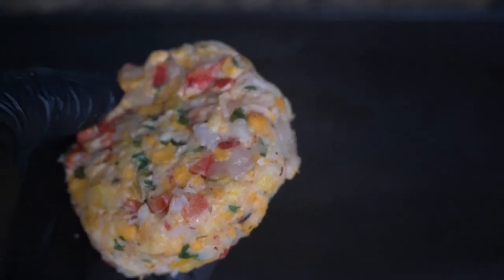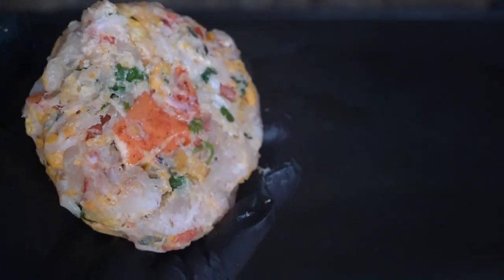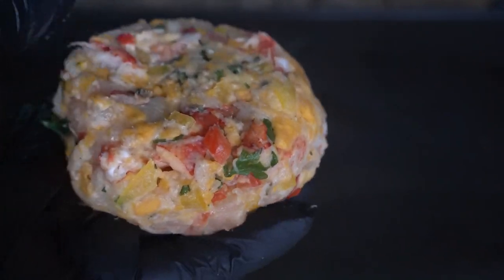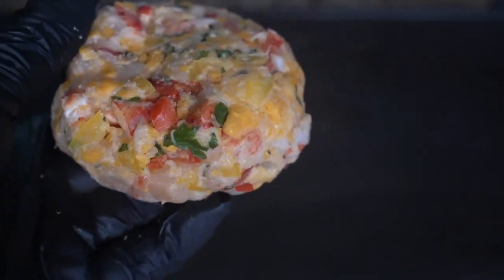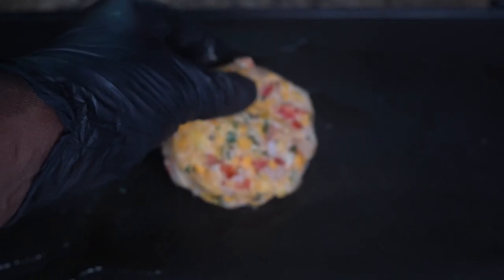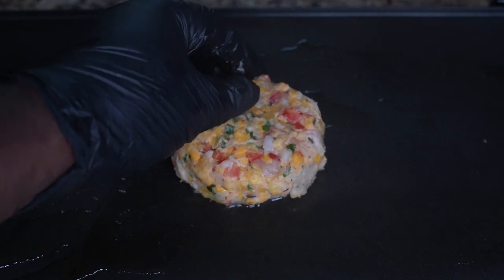This is our lobster patty. We're just gonna let it rest right on our grill.